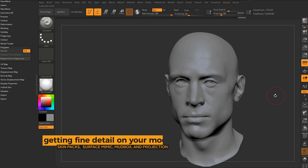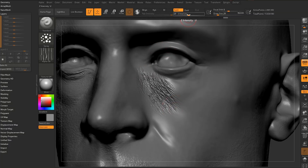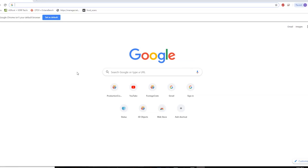Now let's talk about how we get the ultra-fine detail. There are a few different ways — you could get skin packs and skin alphas online, or go into ZBrush's alphas which have some pretty good ones. I'll start with one of ZBrush's built-in ones. As I cut in I can paint directionally and give him directional wrinkles, or I can go in a circle and do that skin micro-surface.